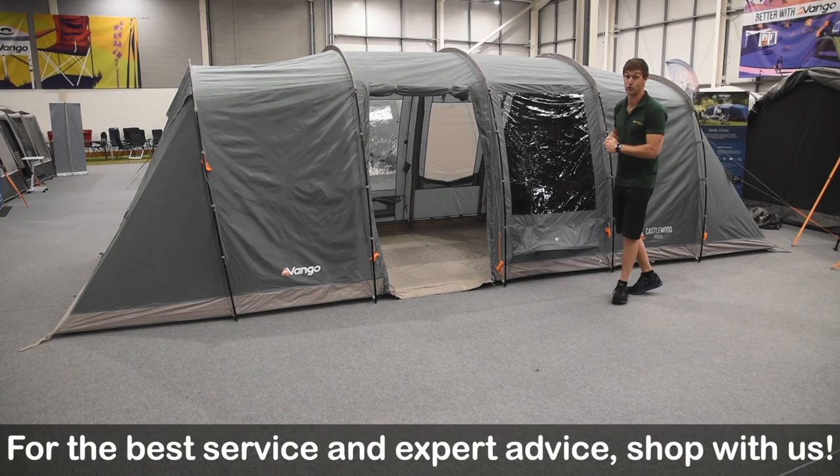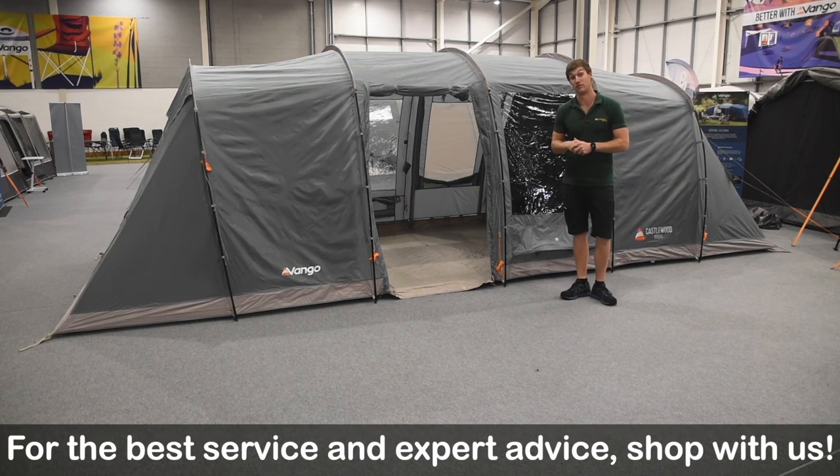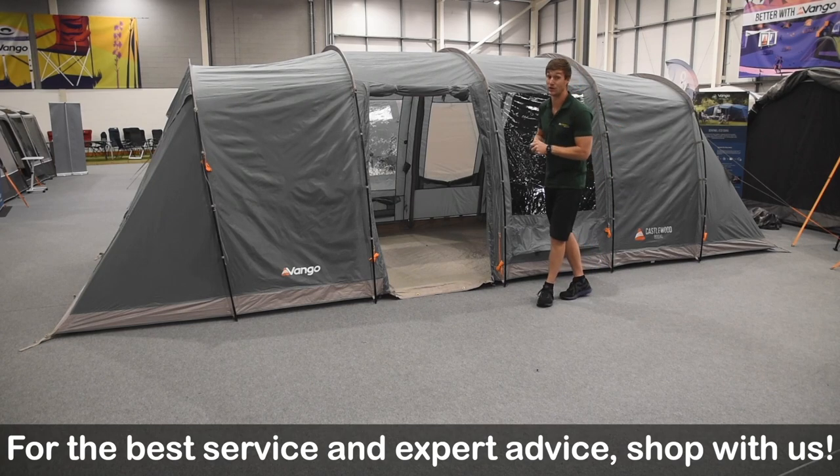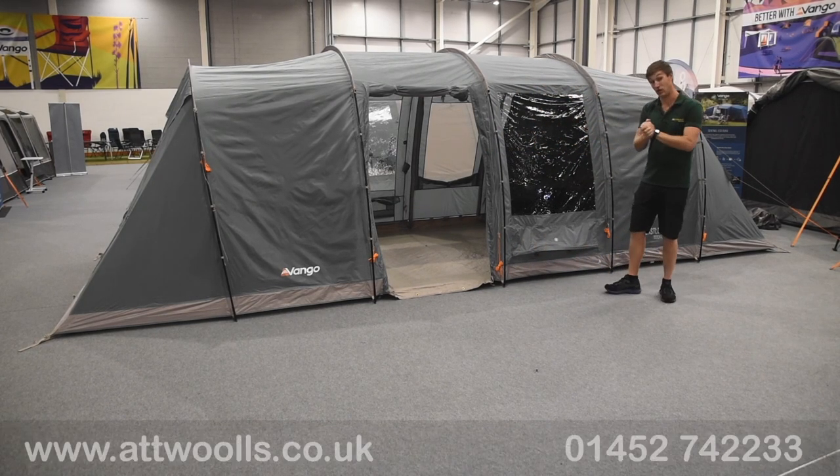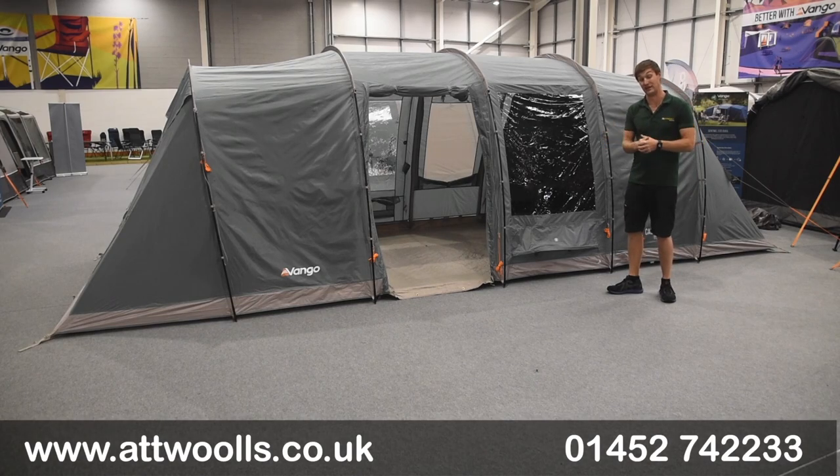Hello and welcome to AtWall's Outdoors with me Mike. Today I'm giving you a bit of a review video on a brand new tent from Vango. So with me here today I have the Vango Castlewood 800 XL, and they also do a 400 as well.